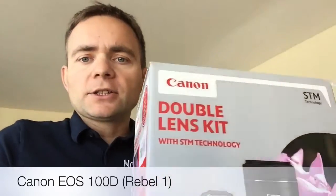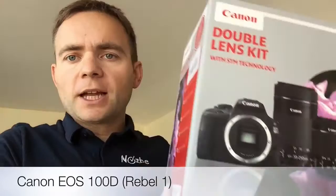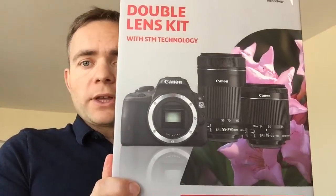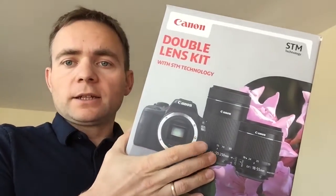What I did was research on the internet and I asked people in my Nozbe team — we have a few guys who know a lot about photography. I asked them what I should get, what's too expensive, and what's the best value for money. This is what I came up with: I bought a Canon EOS 100D — in the States I think it's called the Rebel. I'm going to unpack it and explain why I chose this camera. I got a set with two lenses: the standard one and a tele lens.